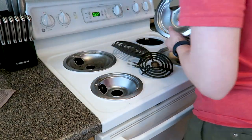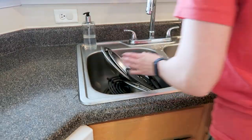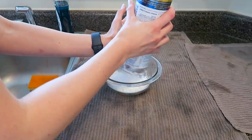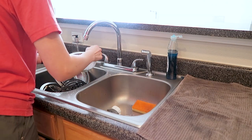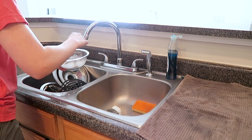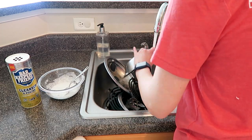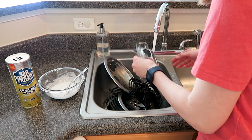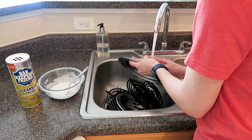Moving onto my stove — mine comes apart completely, so I'm just taking all of those little pieces off so I can hand wash them in the sink. Then I make a little solution with Barkeeper's Friend and water. I love this stuff for getting burnt-on food off things like stove pieces, and it also works really great if you burn something into a pot or pan.